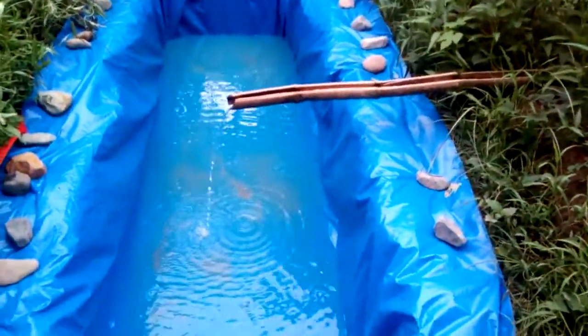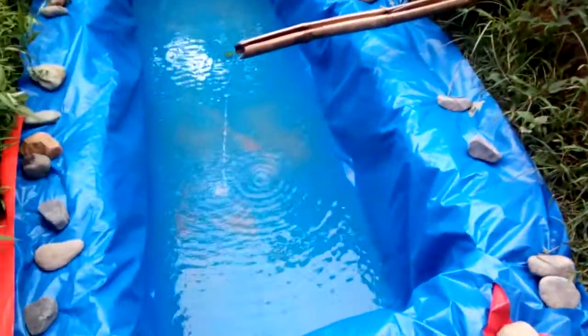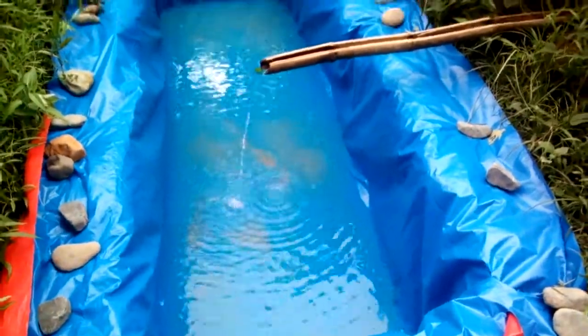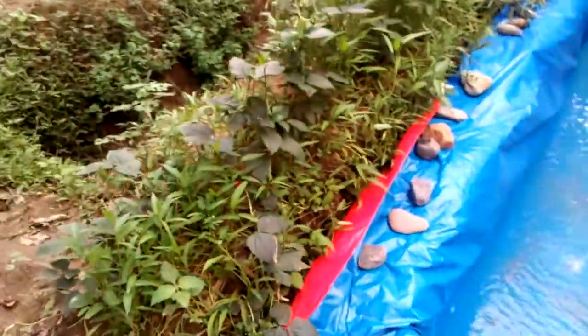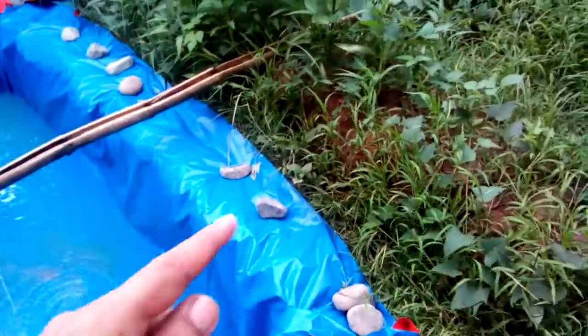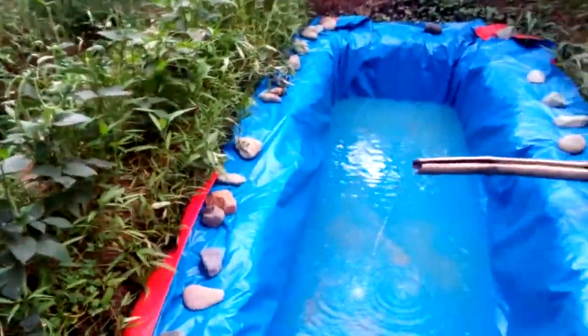This is still the first one — I'm building three ponds, and this is the one I'm not finished with yet. As you can see, the vegetables on the edges have grown up already.